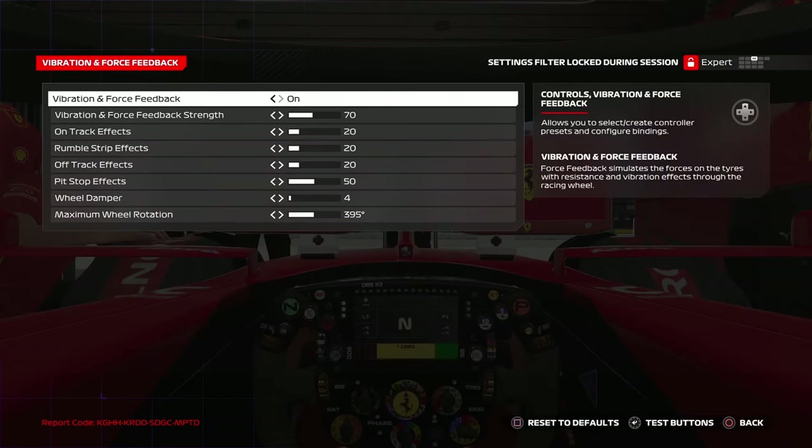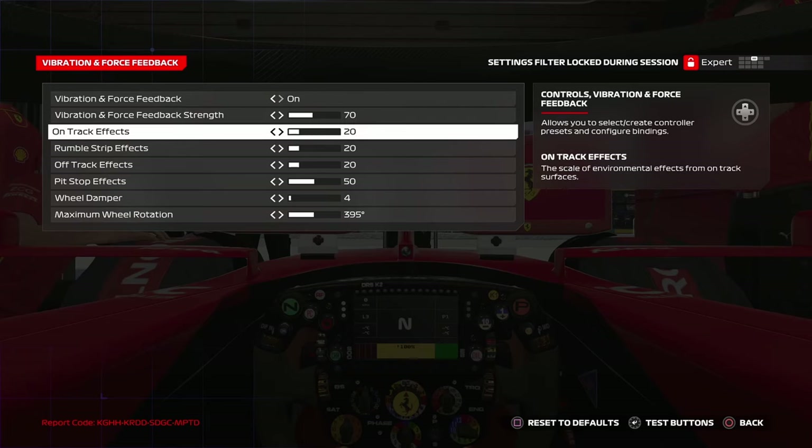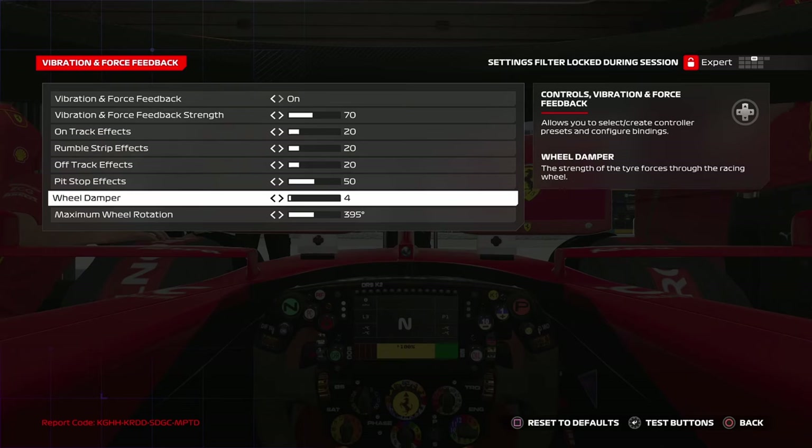Moving to vibration and force feedback: vibration is set to 70 by default, which is fine. On-track effects, rumble strips, and off-track effects are set to 50 by default, but 50 is too much — reduce it to 20. Pit stop effect is brand new for F1 24; keep it at 14. For wheel damper, you can adjust it to four or five — the car feels much grippier at five.